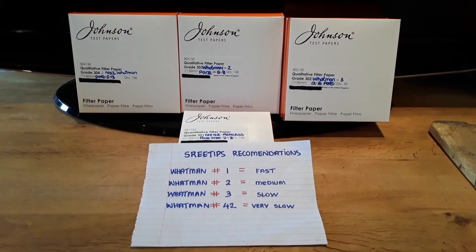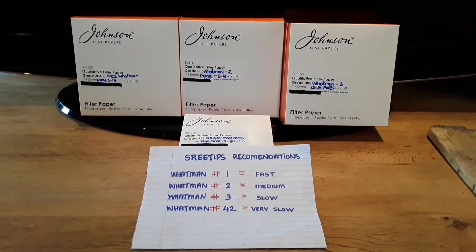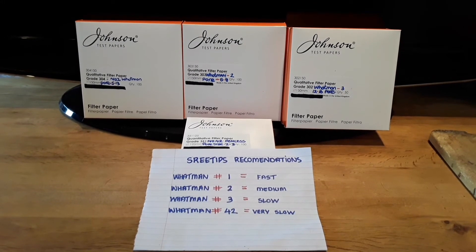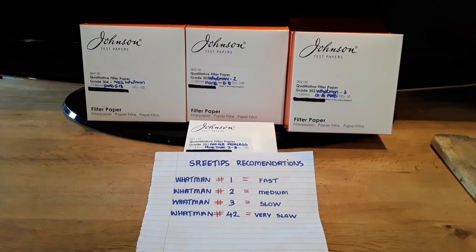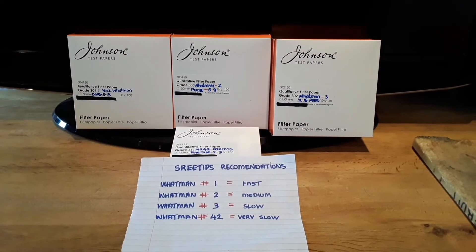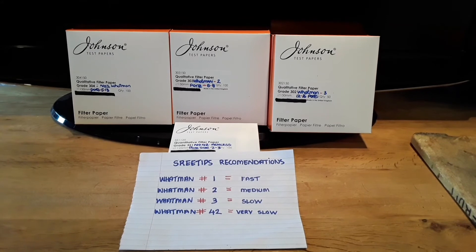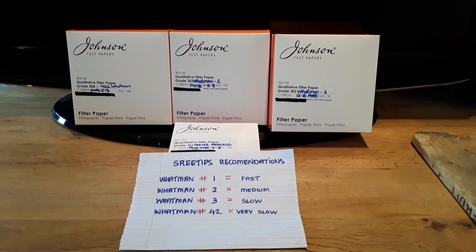I'm sure anyone watching will be familiar with Shreetips. I was talking to him via email and I asked him would he recommend some filter papers for gold, silver, and platinum group metals refining — as in a slow filter, medium filter, and a fast filter. Yes, I know I was talking to Shreetips. It was only an email, but I was so excited when I saw the email from him and opened it.